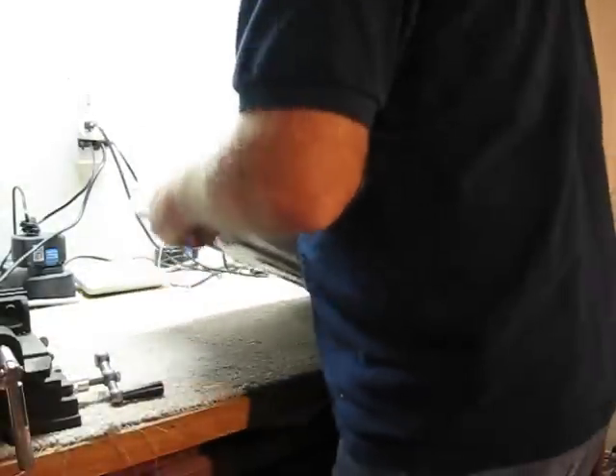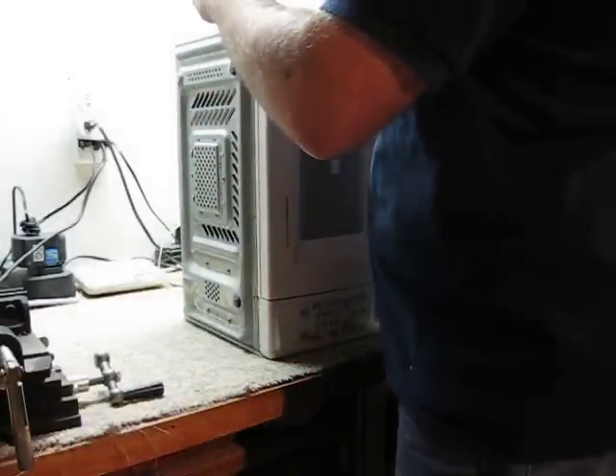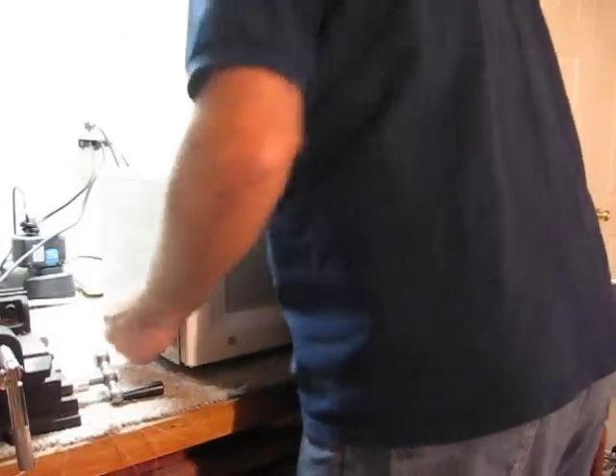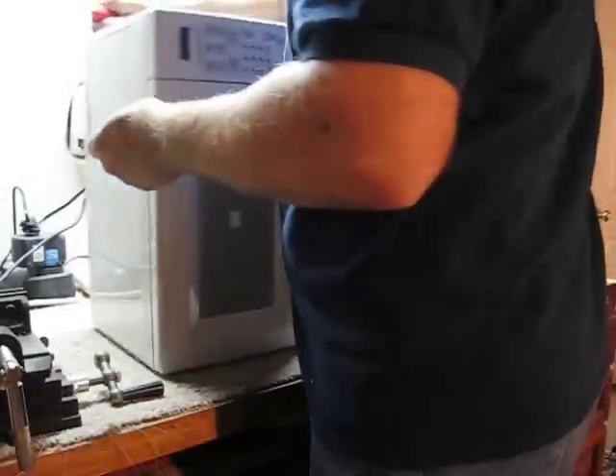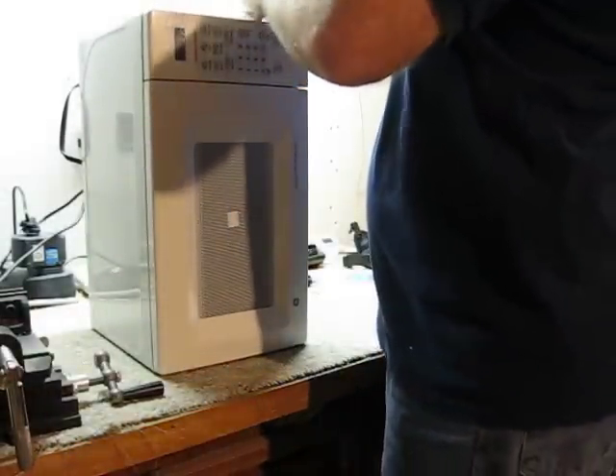The power supply in these devices are generally between 2,000 and 4,000 volts, and a substantial amount of current. They'll put out, depending on the oven, 700 to 1,400 watts of power.